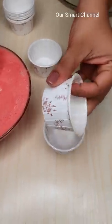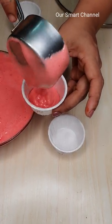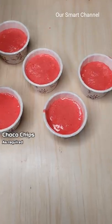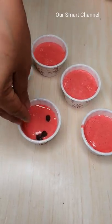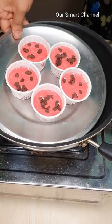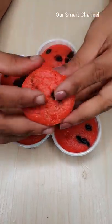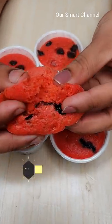Add 1 cup of batter and a little chocolate chips. Add 1 cup of watermelon and 1 cup of chocolate.